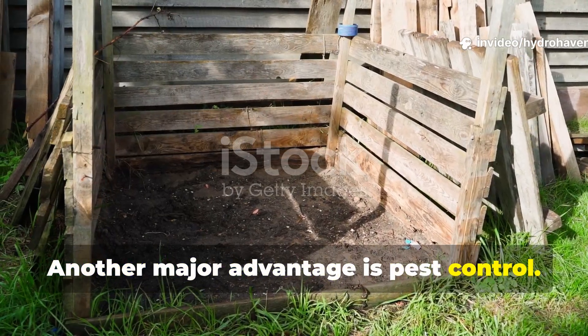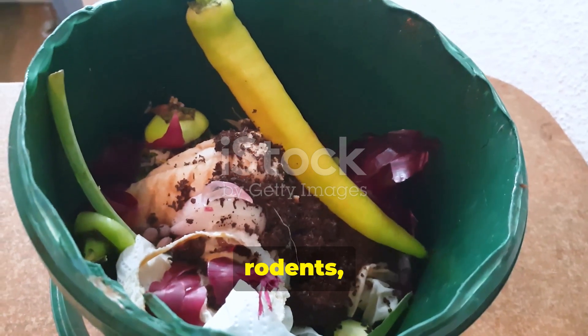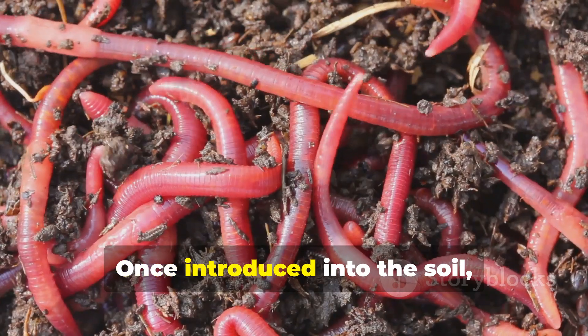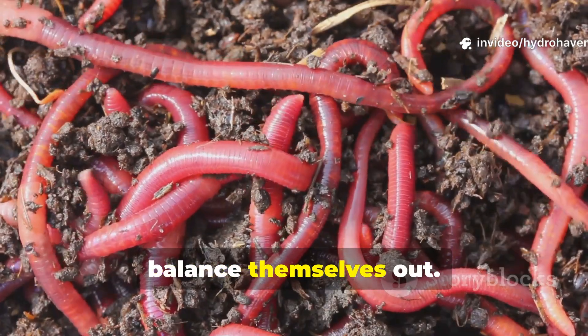Another major advantage is pest control. Anaerobic fermentation temporarily lowers pH, discouraging flies, rodents, and maggots from nesting. Once introduced into the soil, the pH neutralizes naturally as microbes balance themselves out.